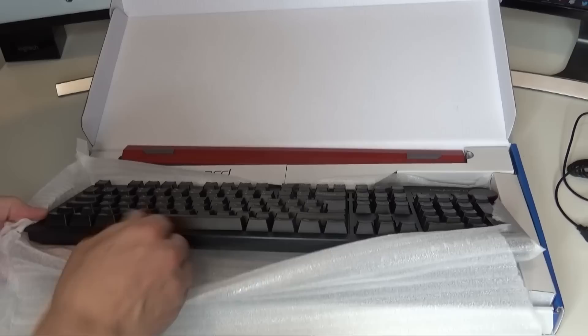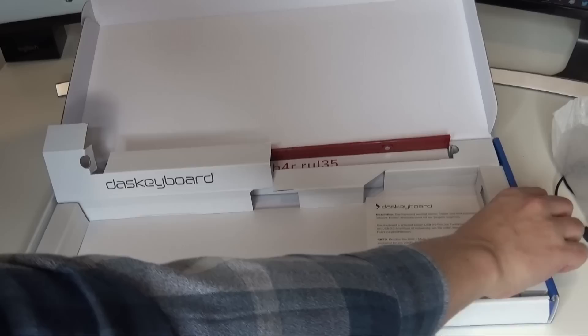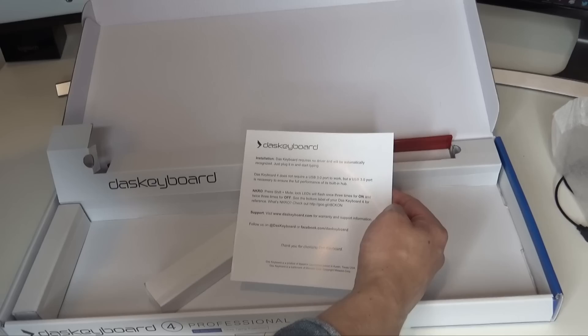So let's get it out of the box and see what the media controls and stuff are like. I can see already it does have a permanently attached USB cable - not detachable - which I probably would prefer if I'm honest. And here is the long USB lead. Anything else in here? Just a little bit of padding and a tiny little manual. Das Keyboard does not require USB 3 - that's fine. Nothing too exciting apart from that little ruler thing - that's all that's in the box.